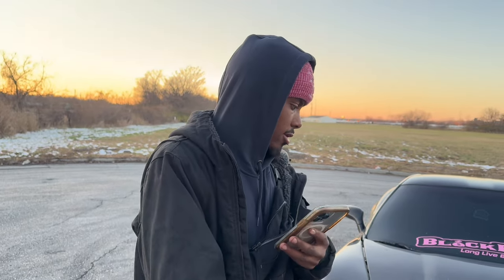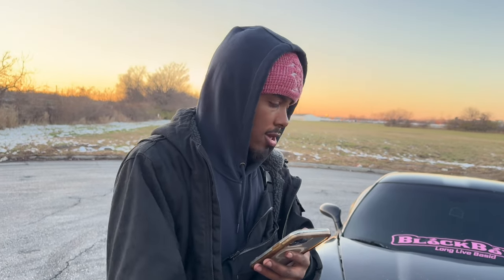How old were you when you bought your first Vette and how much did you pay? The first one I was 18 or 19 — this was back in 2021. We didn't do too much to that one. This one I bought at 20 years old and we gave $20 grand for it.